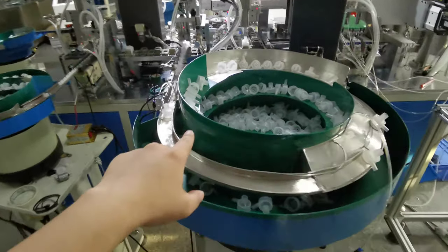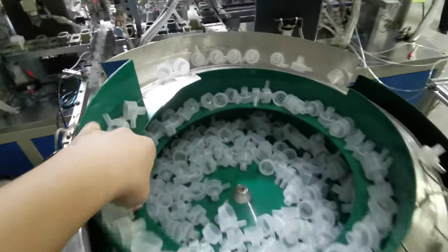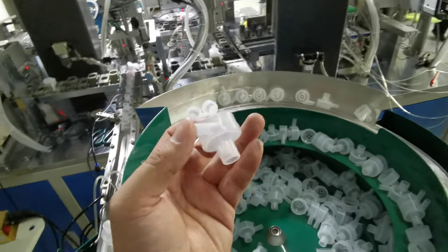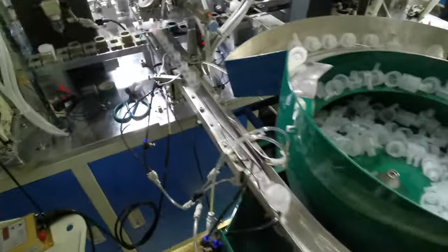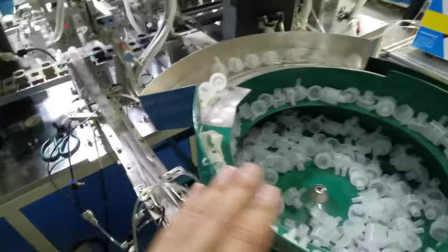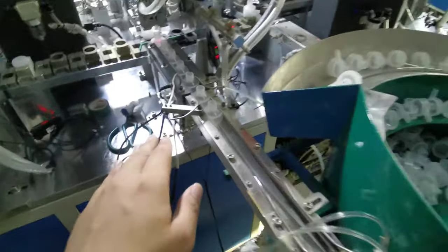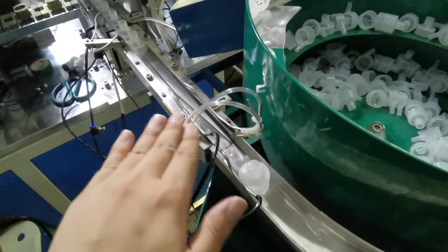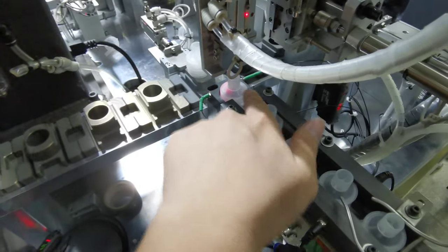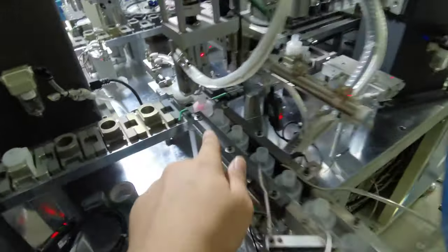This is the fourth vibrating sorting ball and the fourth plastic part. When material sorting, it continues feeding from here — feeding continues — and when the sensor detects here, the fourth part is in the system.